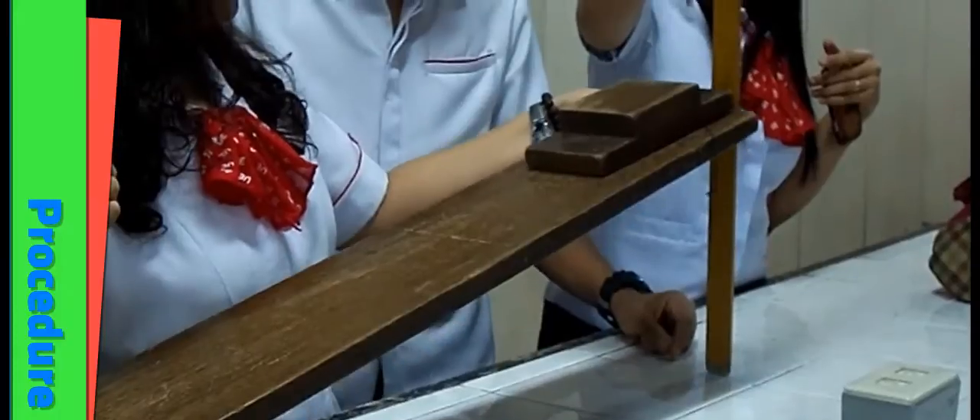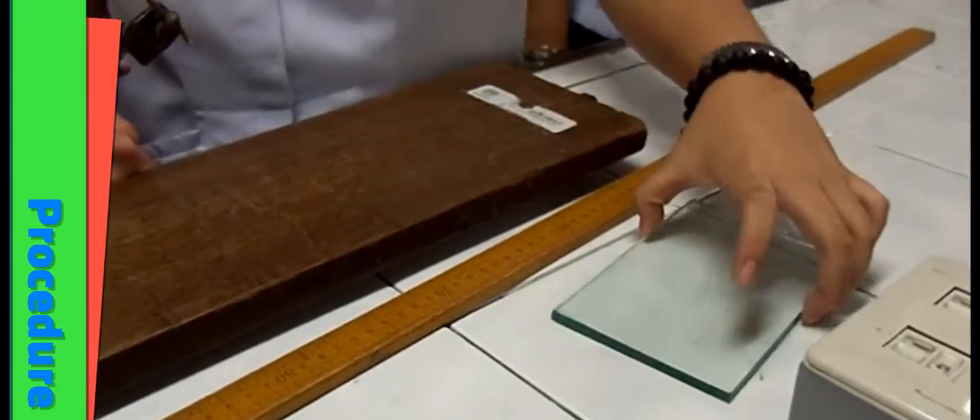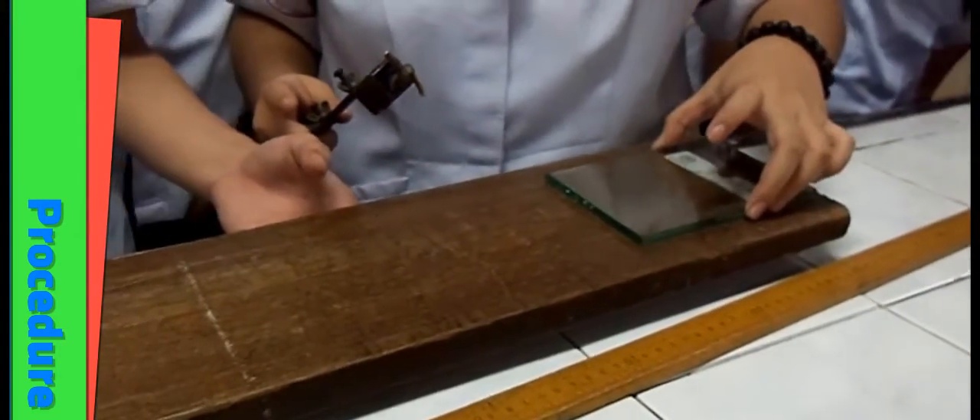Measure the height of the end of the wooden plank and use sine law to get the angle. Repeat this process using glass plate and sandpaper.